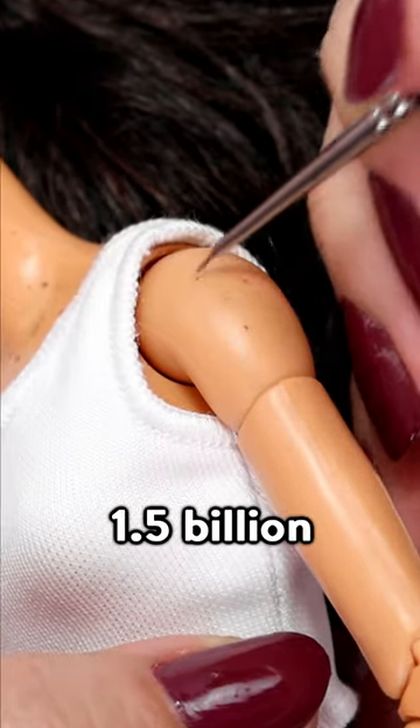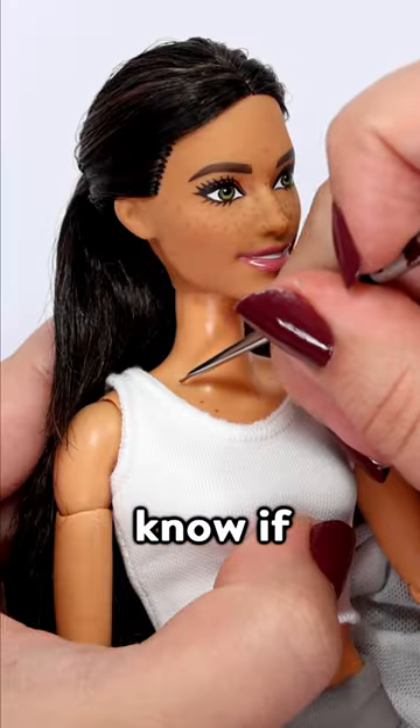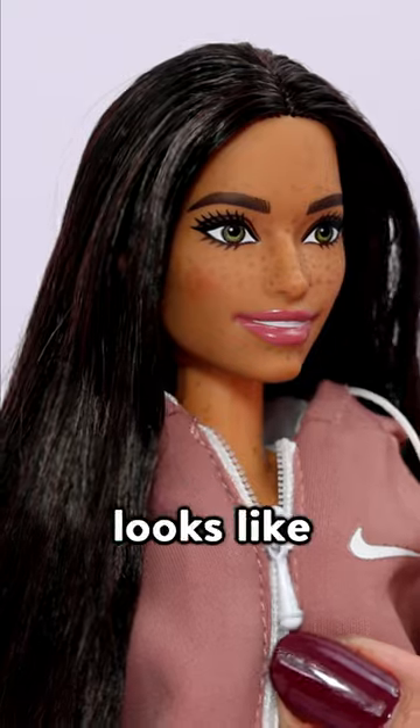Around 1.5 billion people in the world have freckles — let me know if you're one of them. And this is what Barbie looks like with them.